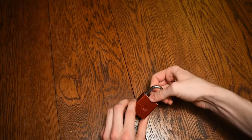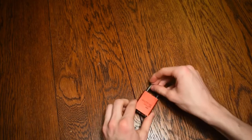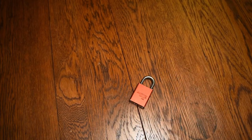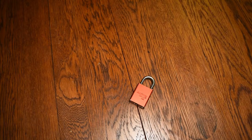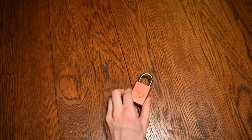Now I wasn't able to pry this lock off of anything, because it is fairly strongly built, which made it a big problem when I eventually lost the key with it locked around my parents' bed.